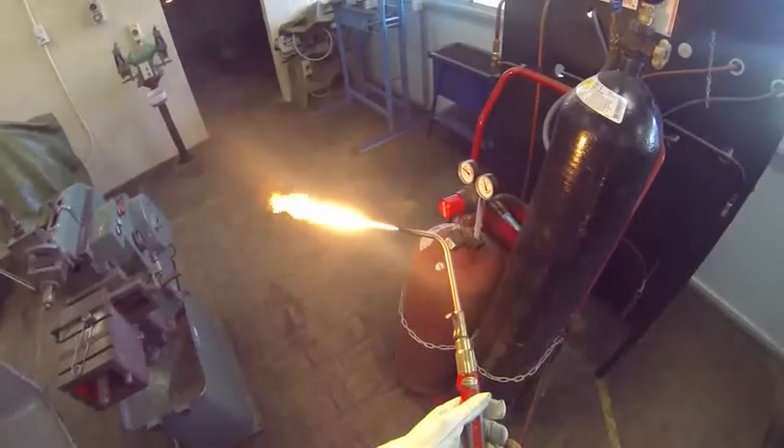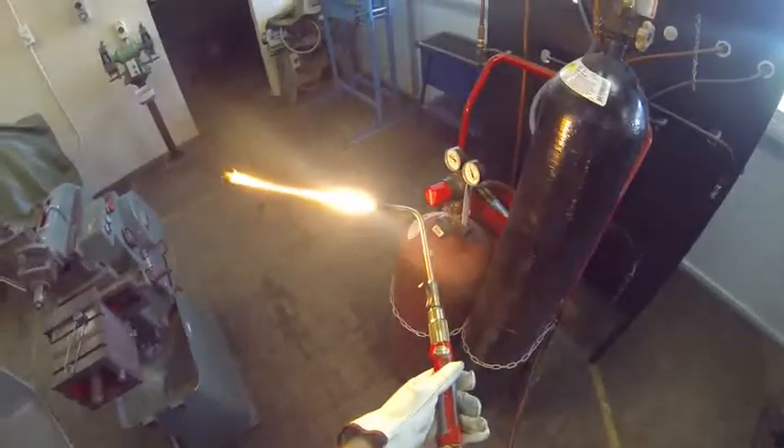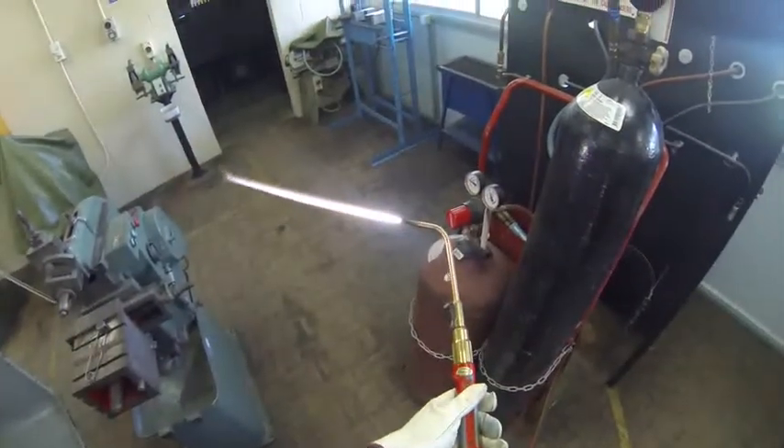I'm going to increase that acetylene a little bit more. And then to that acetylene I'm going to add oxygen, being careful just to open that up a little bit until all the soot's gone. And I've got a nice white internal flame and a blue outer flame.